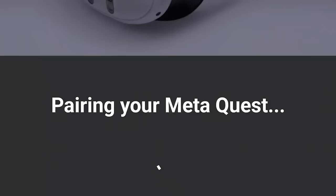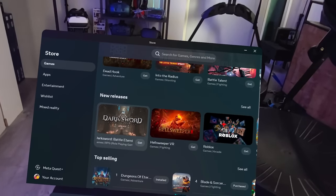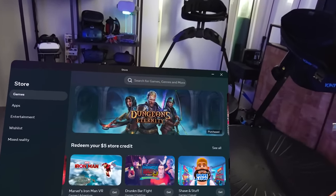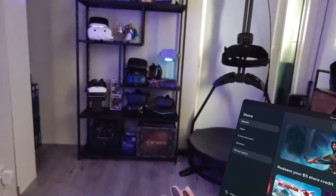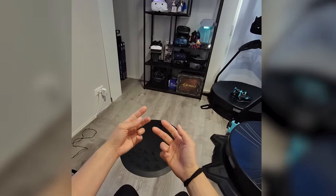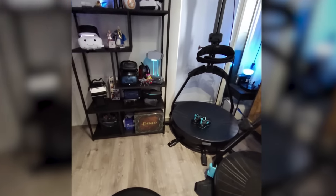When you turn on the headset, you'll be quickly guided through a smoother setup process, thanks to Meta's consistent improvements. Booting up sends you directly into the Quest OS. Since all Quest headsets use the same software and ecosystem, there is backwards compatibility with all current Quest games and apps. One of the biggest changes is the new passthrough mode — after the initial setup, you start in this mode, allowing you to see your actual surroundings through the headset. This is also called Mixed Reality, and it's now in full color, which is a massive upgrade from Quest 2's grayscale view.